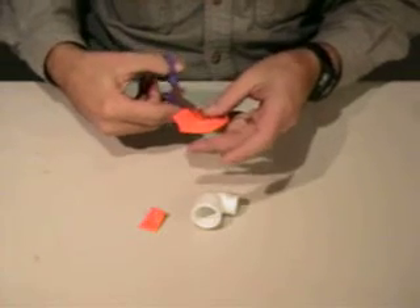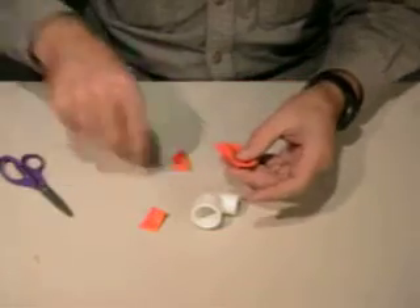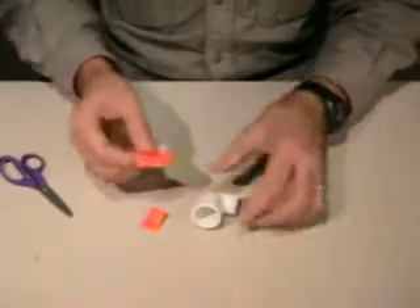Then about a half inch or so of scrap here that we don't need, we can cut that off. That middle section we can set aside — we don't need that for this operation.